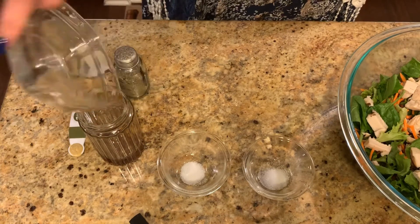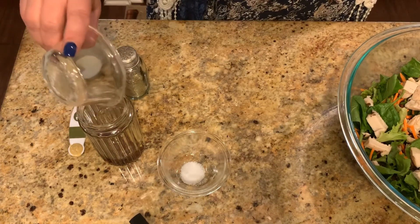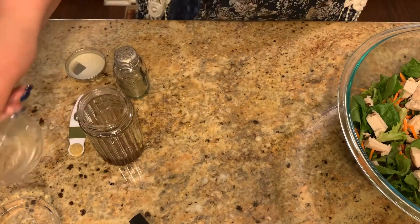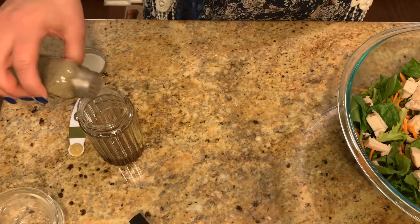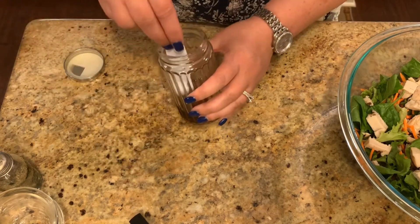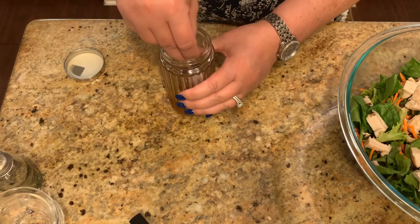Then there's going to be a fourth of a teaspoon of salt and a fourth of a teaspoon of sugar. You're going to put in pepper to taste, however much pepper you like. Then we're going to put in one-fourth of a teaspoon of Dijon mustard. I go ahead and just put that down in there so it comes off the spoon easier and gets in with the other ingredients.